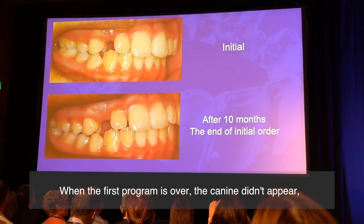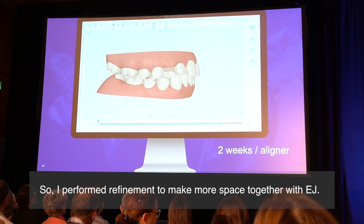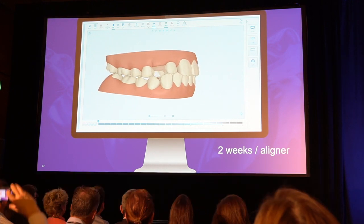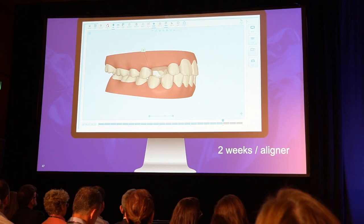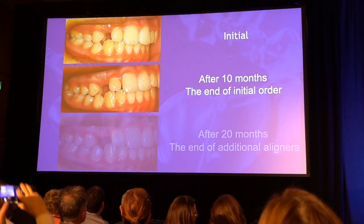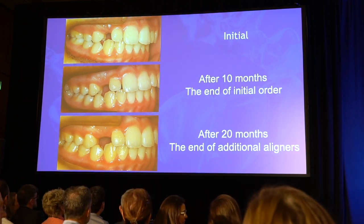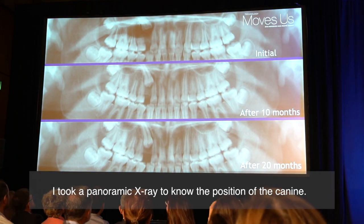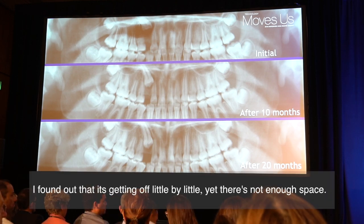When the first program was over, the canine gingival margin appeared. So I performed refinement to make more space together with elastic jump. It didn't come out even at the end of the additional aligners. I took a panoramic X-ray to know the position of the canine, and found out it was moving, little by little.